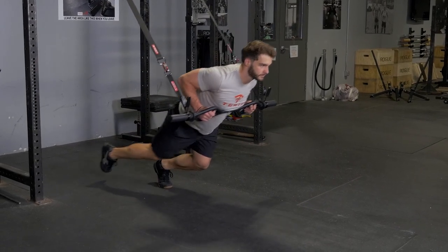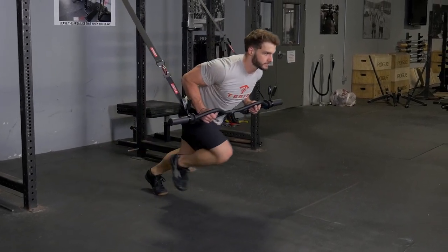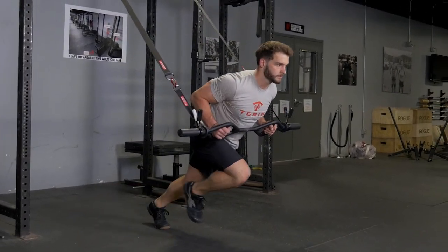The sprinter's lunge with the original T-grip bar and suspension system is an excellent exercise for your quads, hamstrings, and glutes.